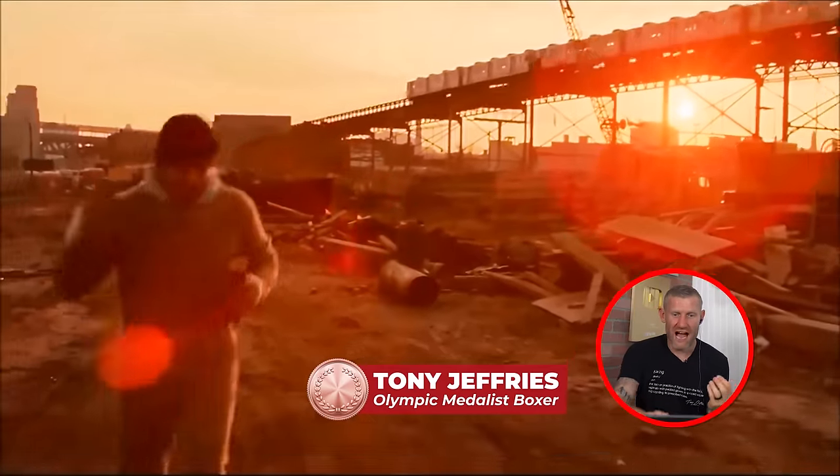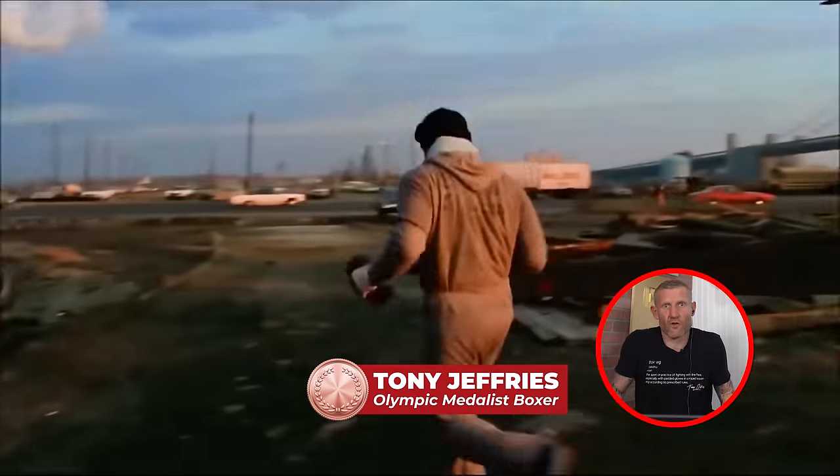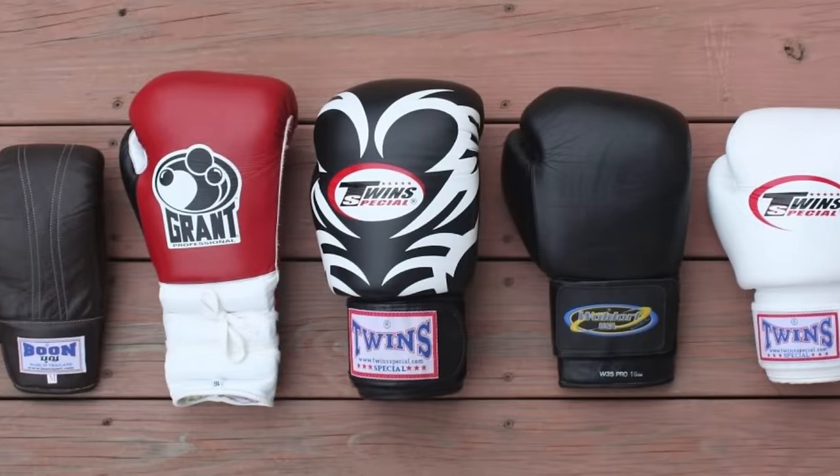With running with bricks or weights in your hands, obviously your hands are trying to drop, so you've got to keep your arms up, which is only going to help build your shoulder endurance. You can get the same sort of benefits with shadow boxing with weights, wearing bigger gloves, or anything that's trying to pull your arms down and making you keep them up.